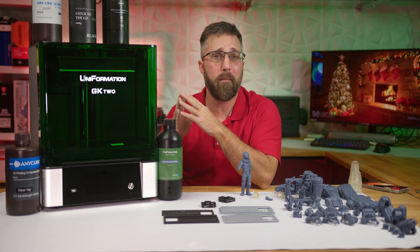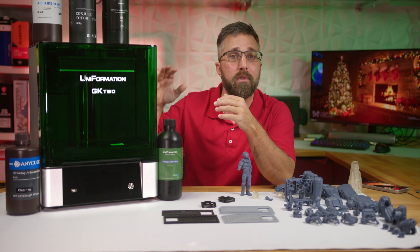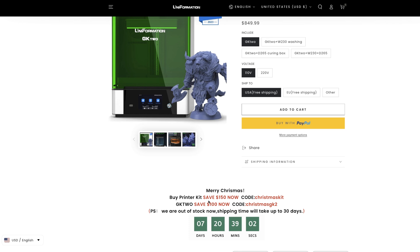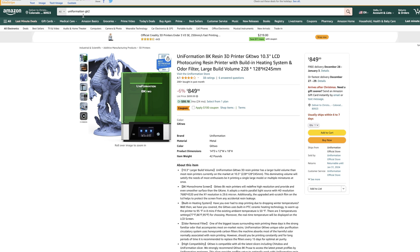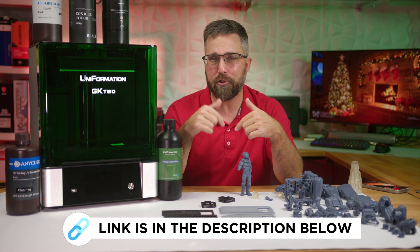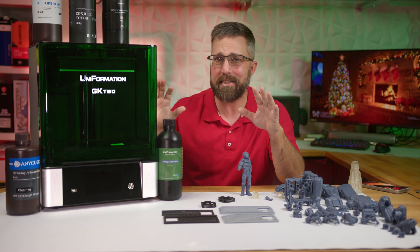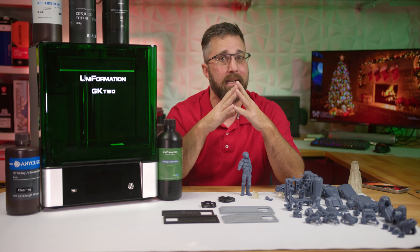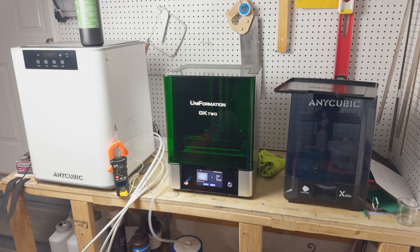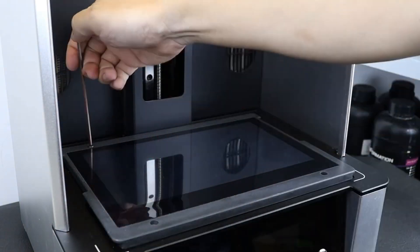The features and performance of the Uniformation GK2 more than make up for any minor quirks, placing this printer in a league of its own. The GK2 is normally priced at $850, but as of filming it's on holiday sale for just $700. Post-Christmas, there's a special $80-off code for my viewers on both the Uniformation website and Amazon — hit up the description to snag that deal. Heated resin printers under $1,000 are essentially non-existent in the market, making this one a standout. Since this is the only printer from my collection I can reliably use from November to May, it will be a workhorse. Knowing I can effortlessly replace or upgrade the screen if needed definitely adds to its value.